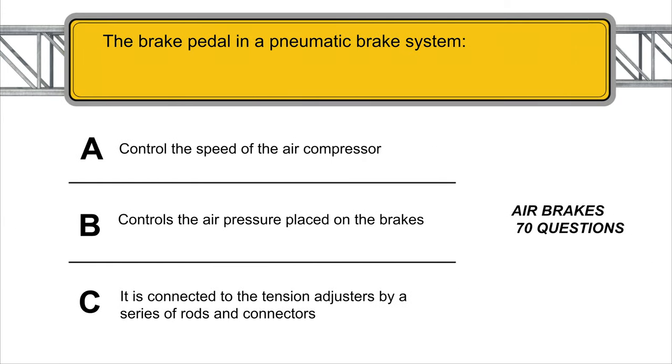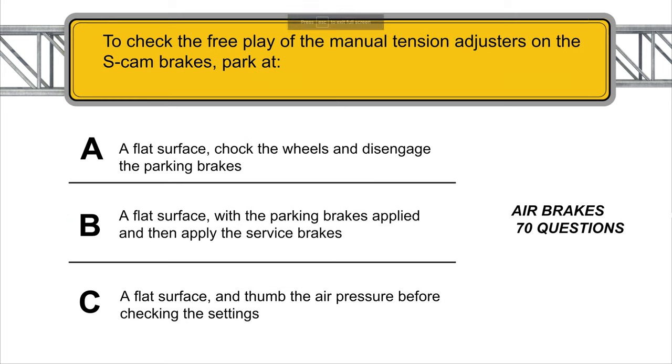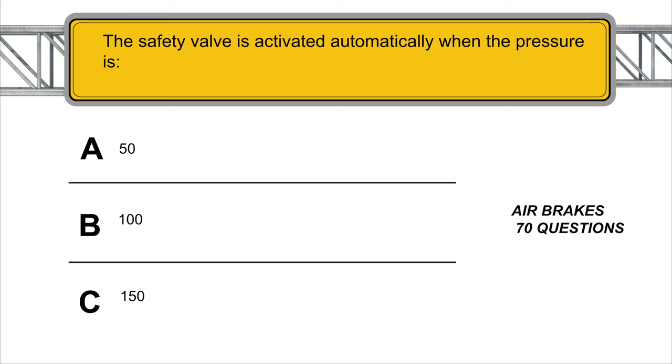The brake pedal in a pneumatic brake system controls the air pressure placed on the brakes. Your vehicle has an alcohol evaporator to prevent ice from forming in the air tank storage, which could cause failure. To check the free play of the manual tension adjusters on the S-cam brakes, park on a flat surface, chock the wheels, and disengage the parking brakes. The safety valve is activated automatically when the pressure reaches 150 PSI.